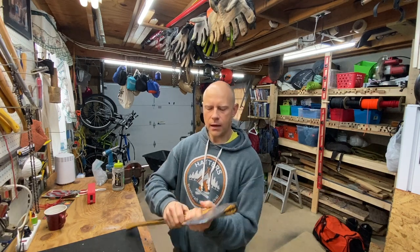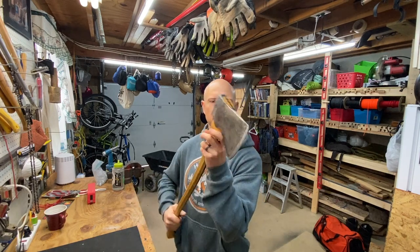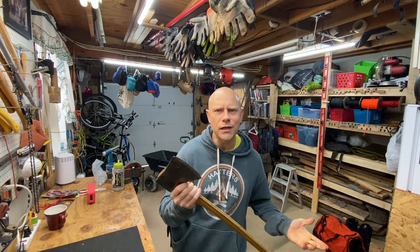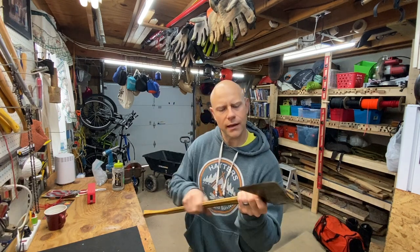Climbing bushcrafter Jim Shields here. Today I would like to show you how to make a very basic and simple axe sheath. I was gifted this beautiful splitting axe by my friend Zach and it doesn't have a sheath, so that's a little dangerous. I would like to make a sheath out of leather today.